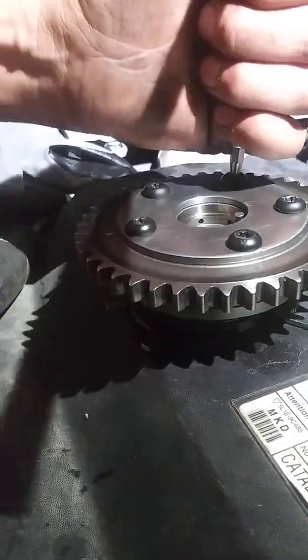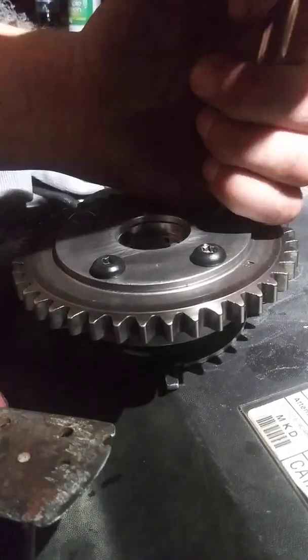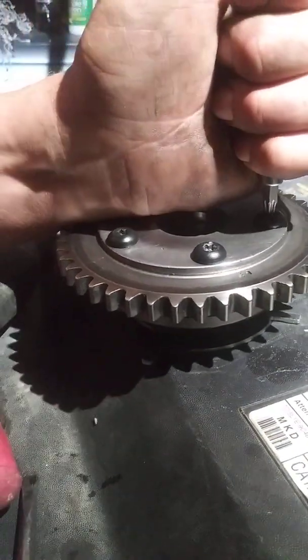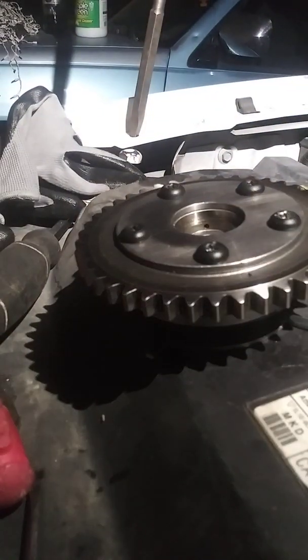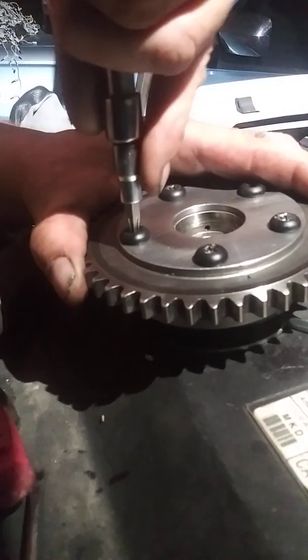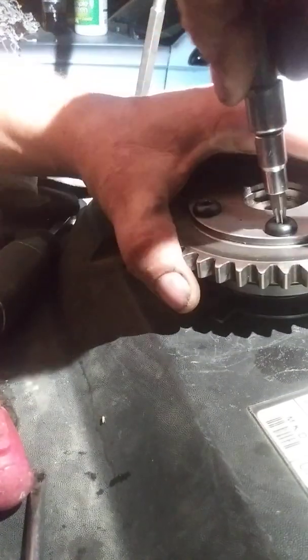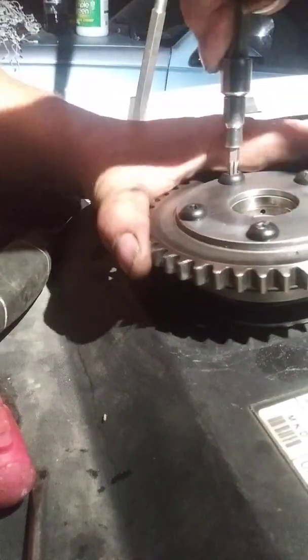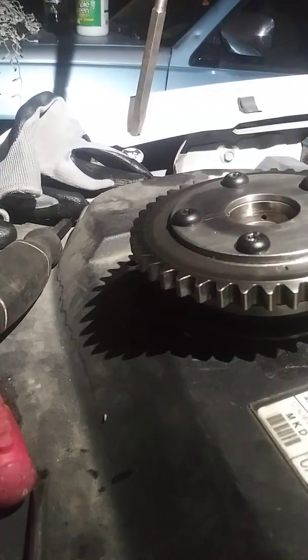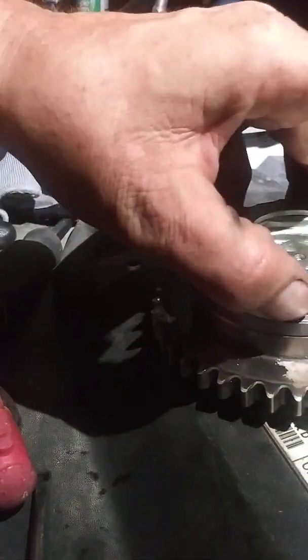My torque wrench here — trusty old Eastwood — right about that many foot-pounds. Nothing major, nothing special, nothing hard about it, just a pain in the ass to get to. All sealed up.